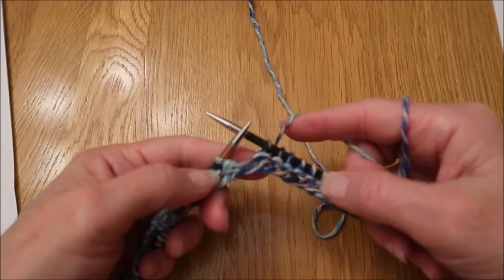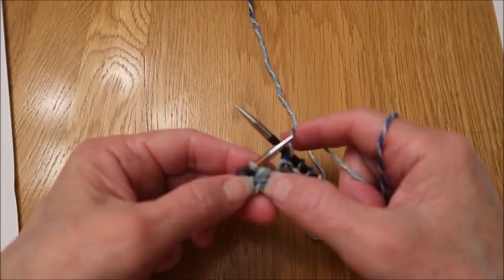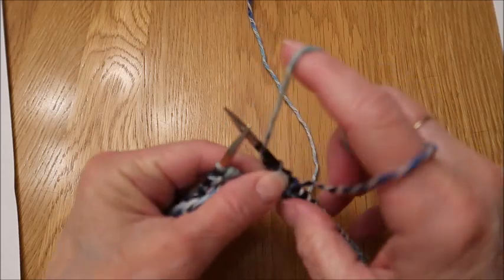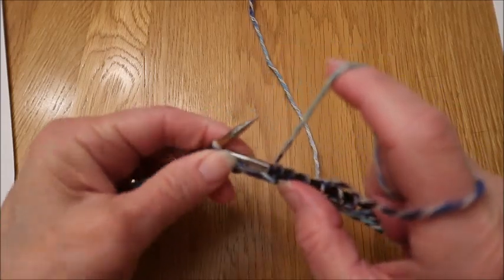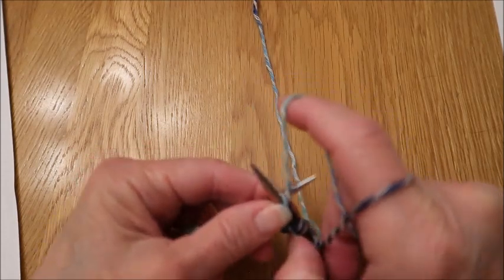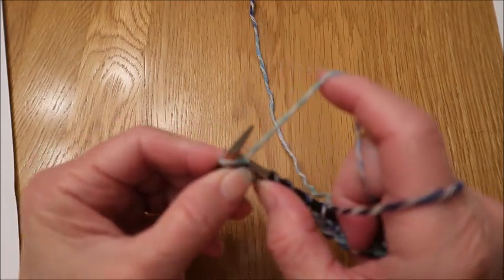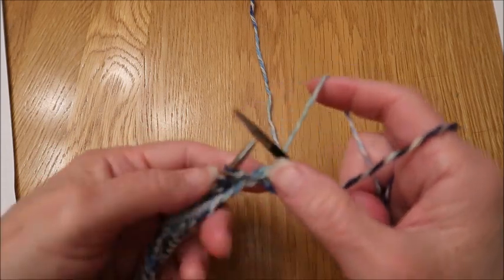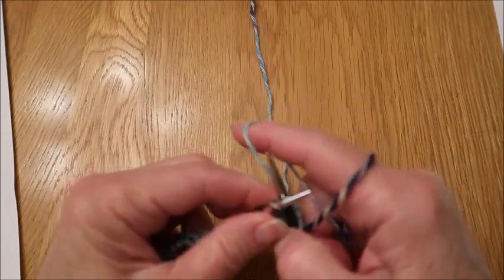So you're going to knit across to that center stitch. You're going to purl that center stitch, then move your yarn back and continue knitting the remainder of that row.